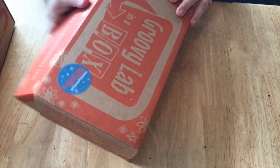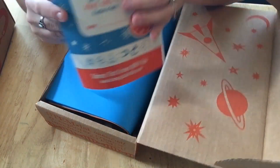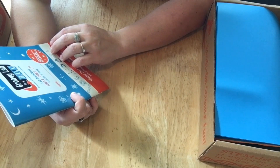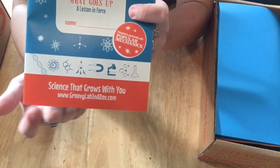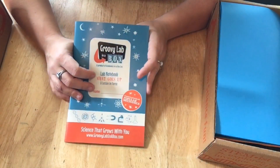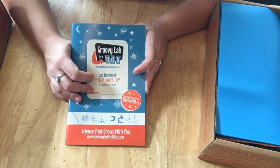So the first one — it comes in a nice cardboard box like this. You get this nice little lab notebook that says 'Groovy Lab in a Box Lab Notebook: What Goes Up, A Lesson in Force.' If you want to check out all that they offer, you can go to groovylabinabox.com.